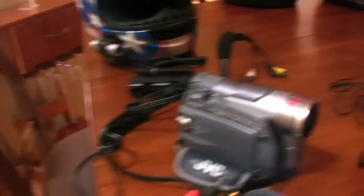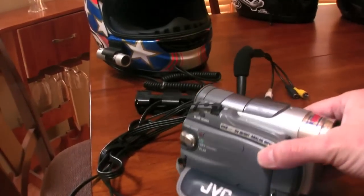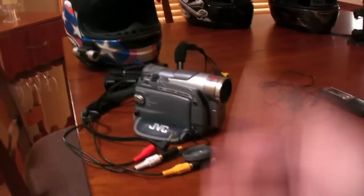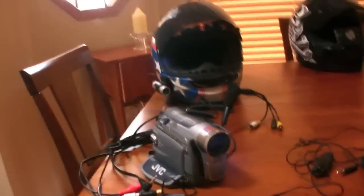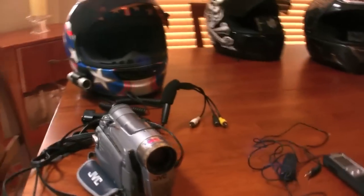You younger vloggers, consider yourself extremely lucky you didn't have to deal with all this crap. Not only was it huge and cumbersome, this thing was about $600 brand new, and this guy was about $300 brand new. And this thing was $40 or so, plus all the cables and stuff. So this was about a $900 setup, and the quality sucked at best. We have come a long way since the early days of vlogging.